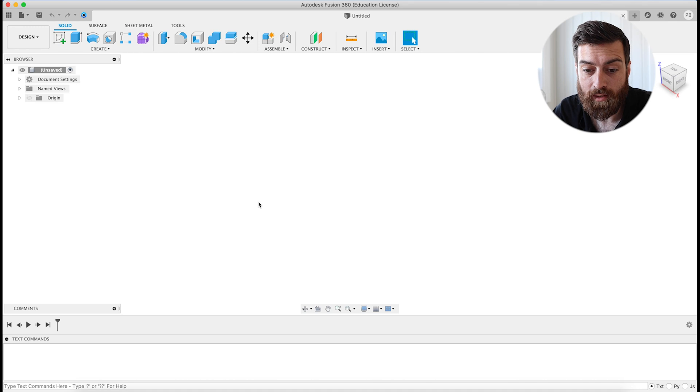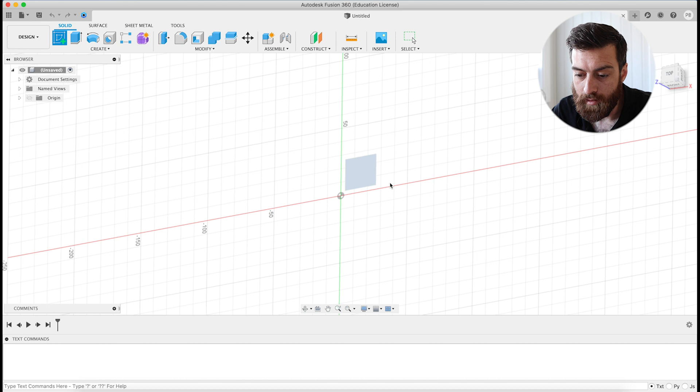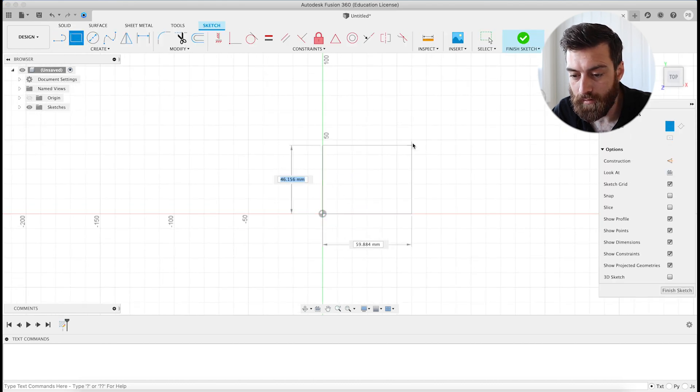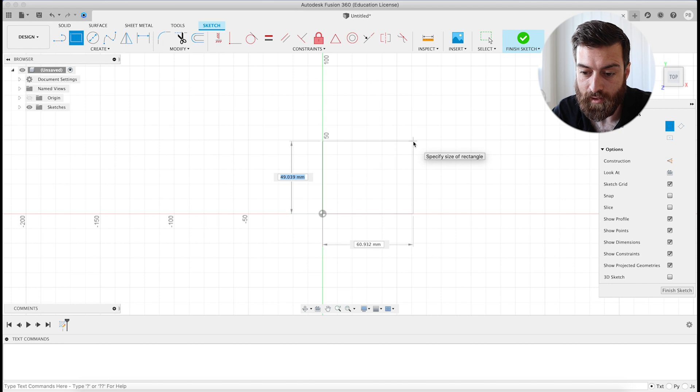I've opened up Fusion 360 and I'm going to start by creating a sketch. I'm going to split this project into two separate files in Fusion — one for the bottom part of the box and one for the top part. I'm working with some limitations because of my CNC being small, but you can change all of these values to whatever suits your needs.